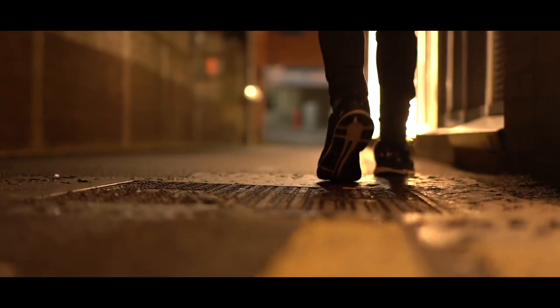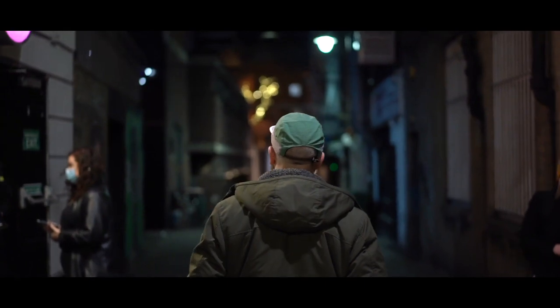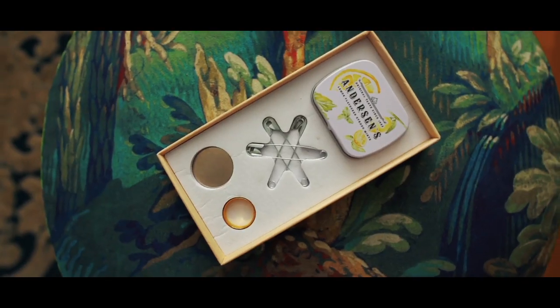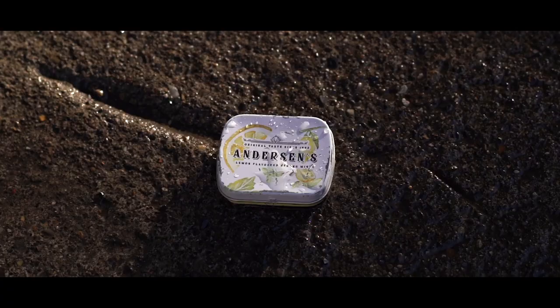We've taken a time-tested classic piece of magic and brought it right up to date for the modern day walk-around magician. Shrapnel comes with everything you need to perform right out of the box. This is my proudest creation to date and I'm so excited to share this with you.